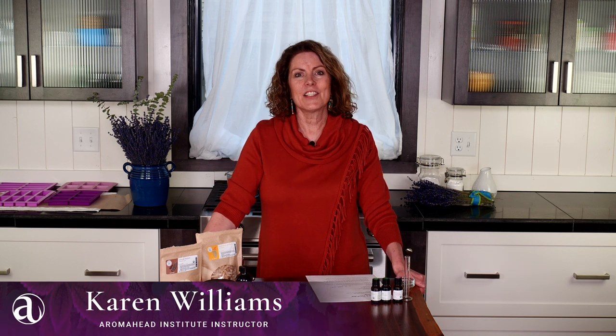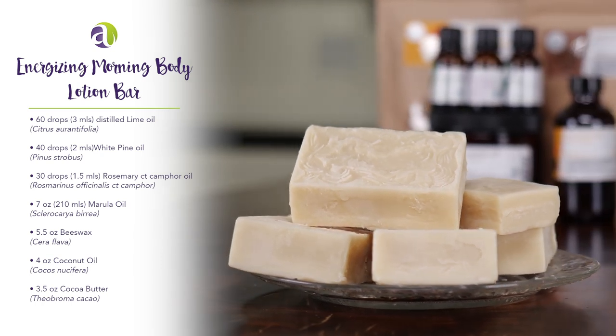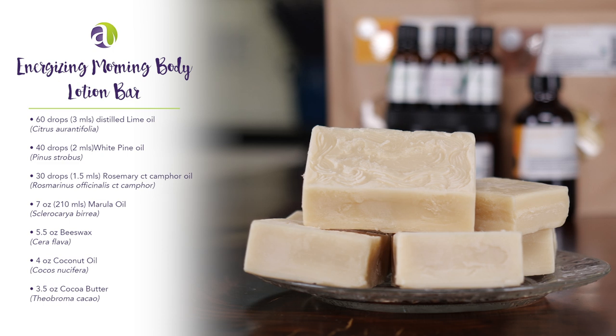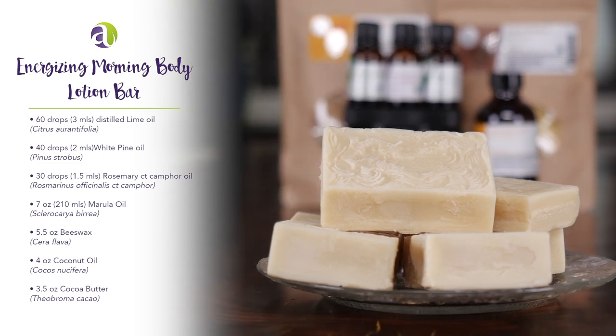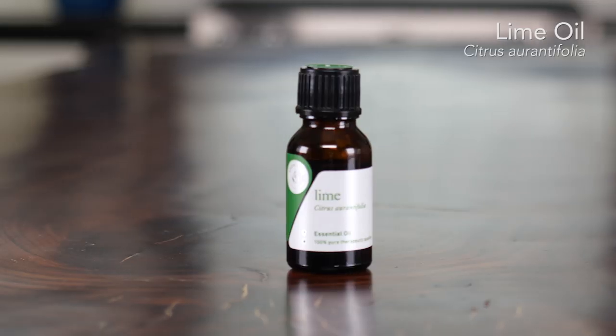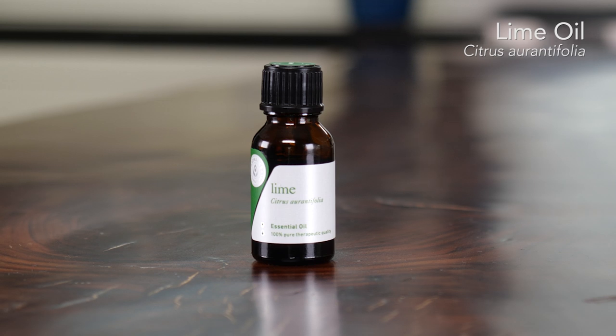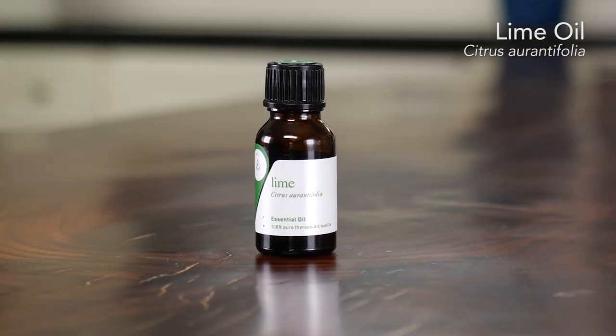Hi, I'm Karen Williams and I'm an instructor at the Aromahead Institute. This blend is called Energizing Morning Body Lotion Bars. These lotion bars can be made easily without any essential oils, or using the oils that I will show you today. This blend uses essential oils that are very familiar to you. The lime that we're using is a distilled lime, as it doesn't have any of the phototoxic properties that cold-pressed lime has, making it perfect for our topical blend.